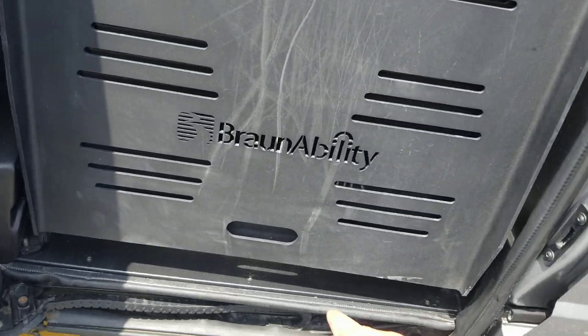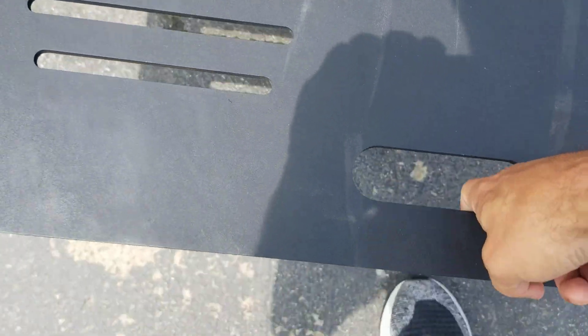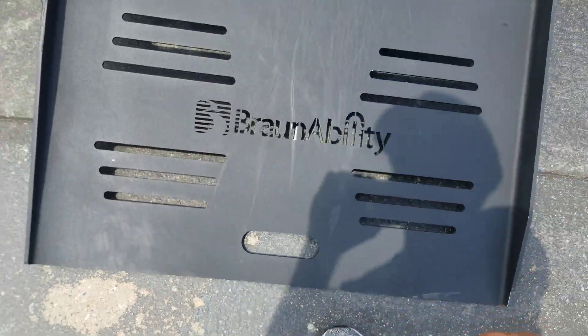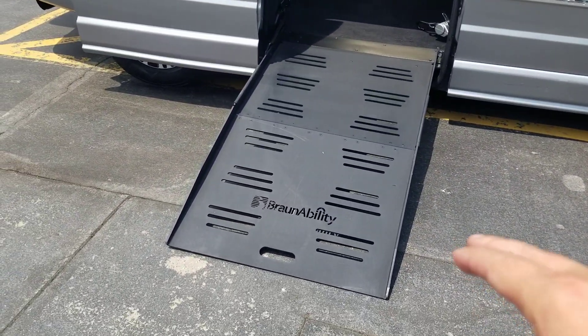You can see here with this ramp, I can just grab it with one finger, walk backwards, and take it to the ground. We tell our customers, if you can lift a gallon of milk up off the ground, you can operate a 30-inch wide ramp with ease.